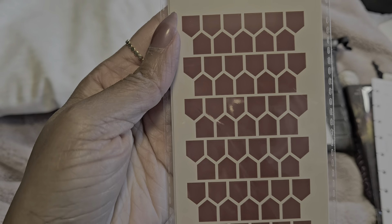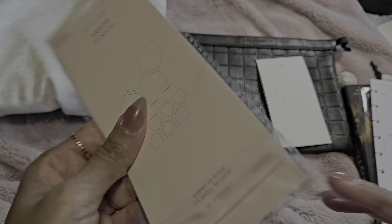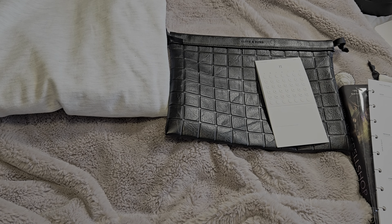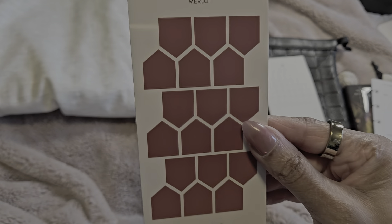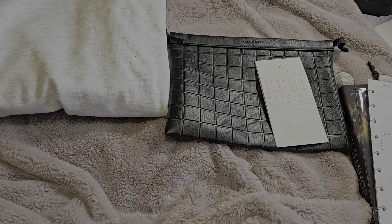Next is the arrow-shape stickers, and they're the same color as my little stickers. There are two different sizes: 122 small and 36 large. I usually don't go for sticker colors like this, but it works well for fall, especially since I do tend to lean more dark academia around fall time.